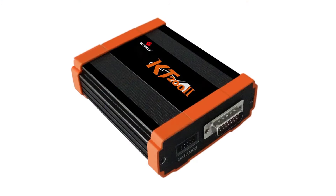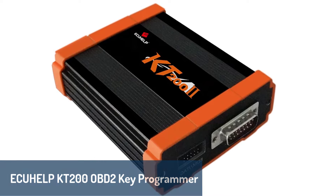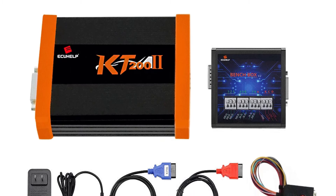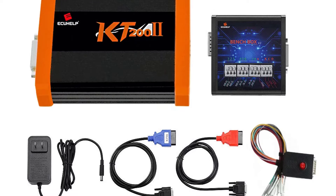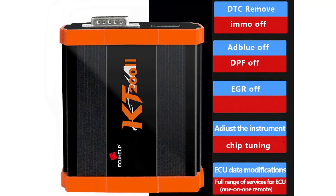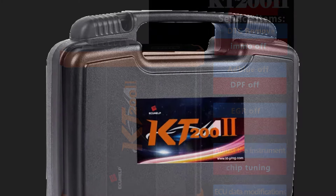Number four, we have the EUHELP KT200 OBD2 key programmer. This powerful tool is made from durable metal and weighs around 0.5 kilograms, designed to withstand tough garage environments. With its 12-24 volts compatibility and CE certification, it supports a wide variety of vehicle systems for professional-grade diagnostics. The KT200's Gen 2 hardware version makes it highly reliable, offering seamless performance for reading and writing data, and supporting advanced diagnostic functions.